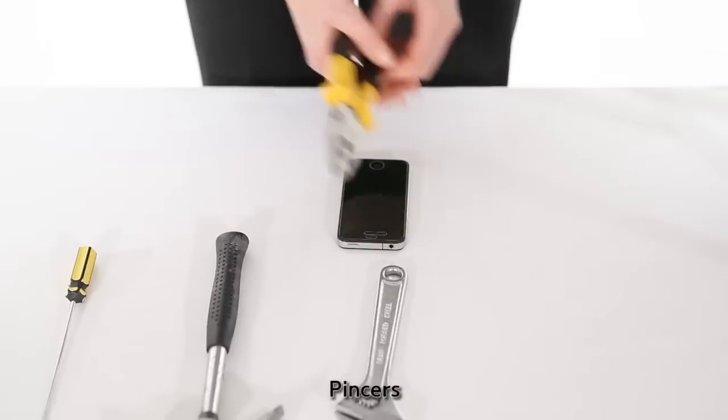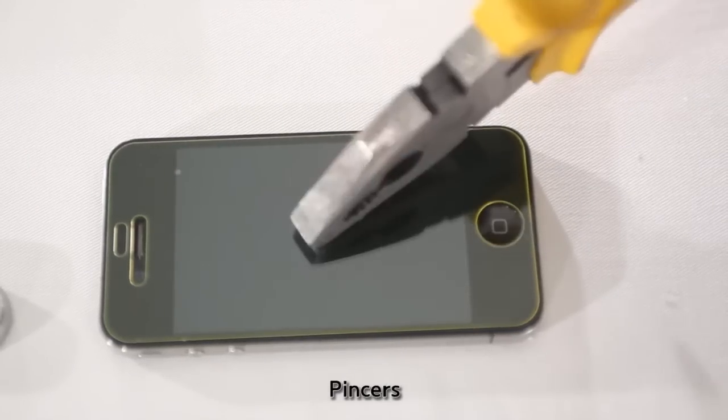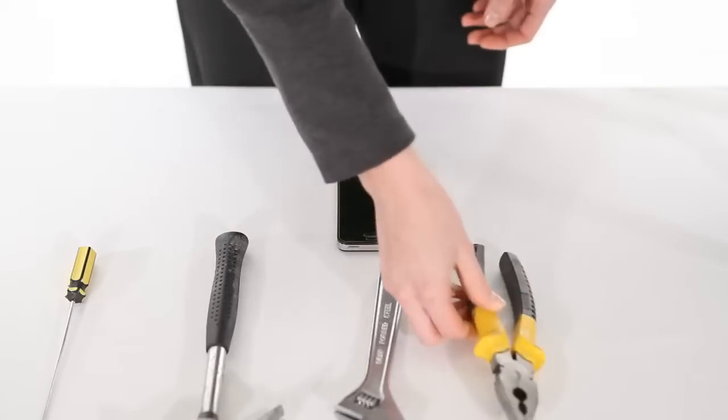And we have the pliers first. One, two, three. So far so good.